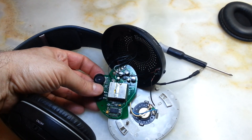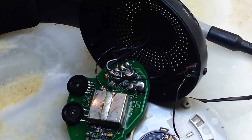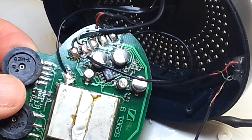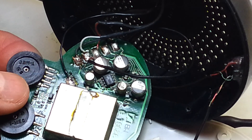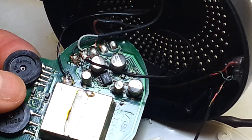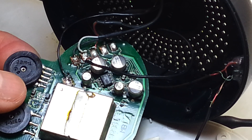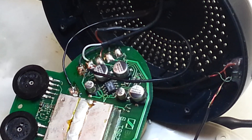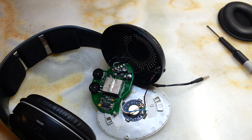Let me go a little bit closer to show you. As you can see, these two connections are for this speaker, and these two are used for the left or right channel. After that, I put everything back together and we are going to listen to a little bit of a song to see how it plays.